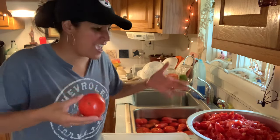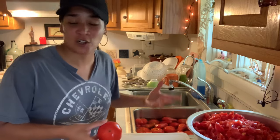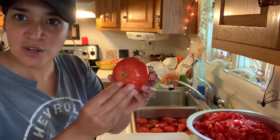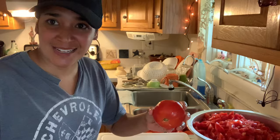Other years, it depends on how busy I am. So this year it's been crazy busy, and I've hardly been able to keep up with the season as it is. So yeah, that's what I'm going to do today. I'm just pretty much going to take my tomato, cut out the core, and then just dice them.